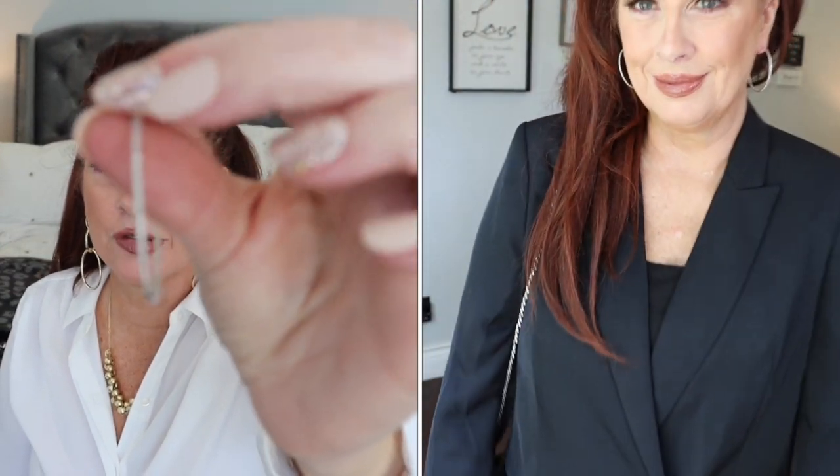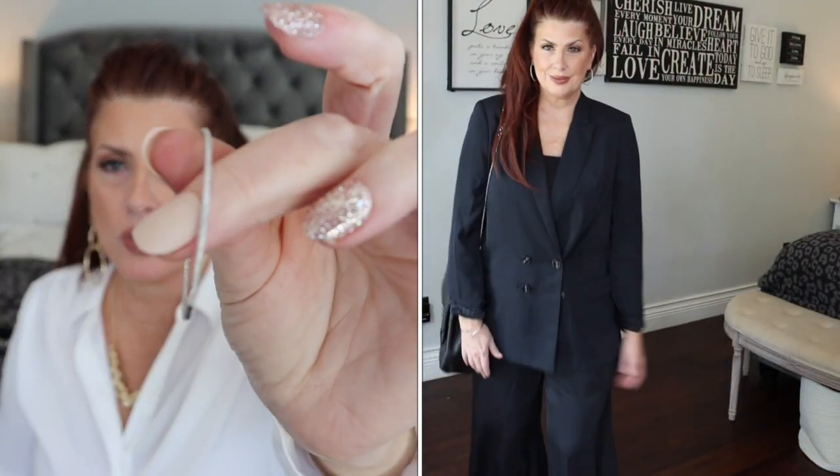I'm using the boyfriend blazer from Express. The earrings I'm showing are crystal hoop earrings from Nordstrom — they have little crystals for a small shimmer, very thin, which I like for the outfit. The kitten heels — actually a little more than a kitten heel — are from Express with a croc print. The bag is an Amazon find: a quilted handbag that's adjustable so you can wear it as a crossbody or over the shoulder.